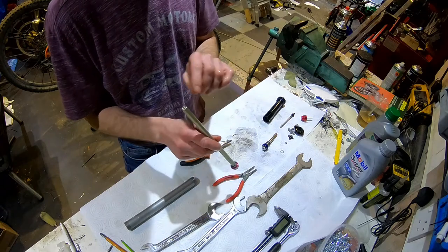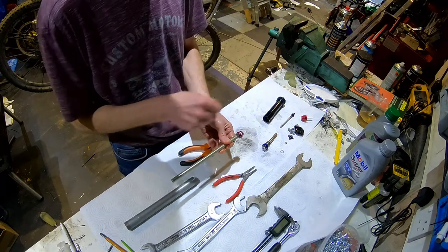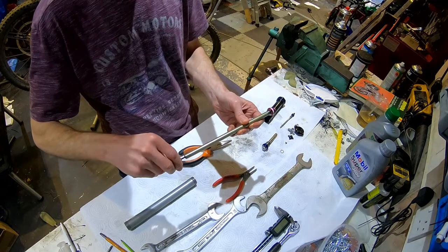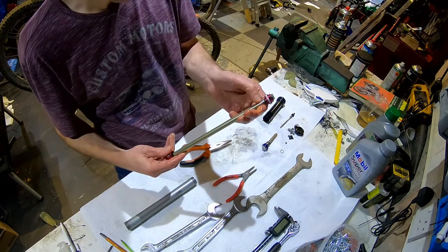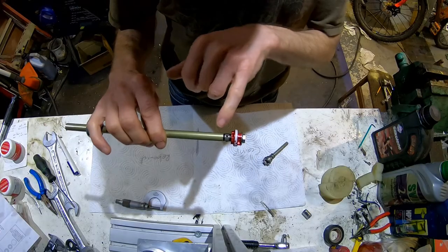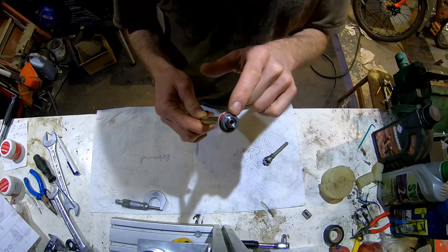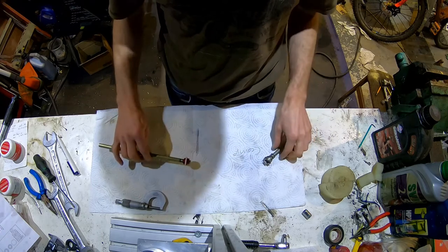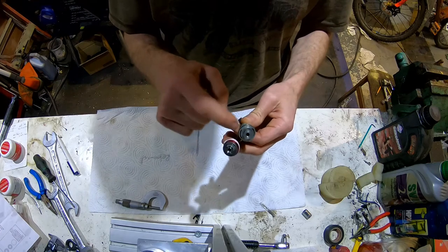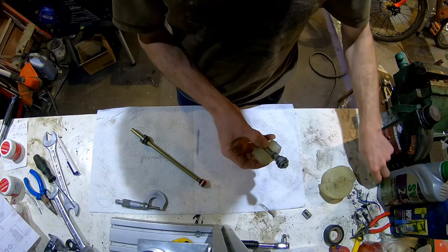In here you have a similar setup to before - you have your rebound adjuster which goes up to a little chamfered rod at the end of those holes. This is the rebound damper; the slow speed rebound is controlled by the ports, the high speed rebound is controlled by the shims. To remove the shim stacks on both ends we need to undo this - there's a nut and a bolt - they need to be clamped in soft jaws.